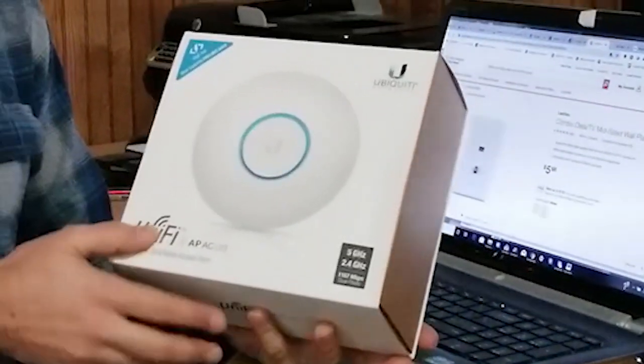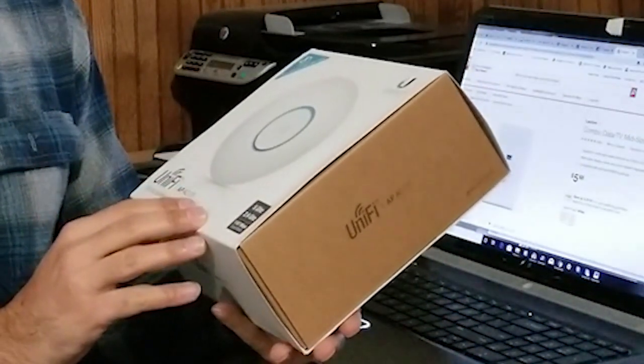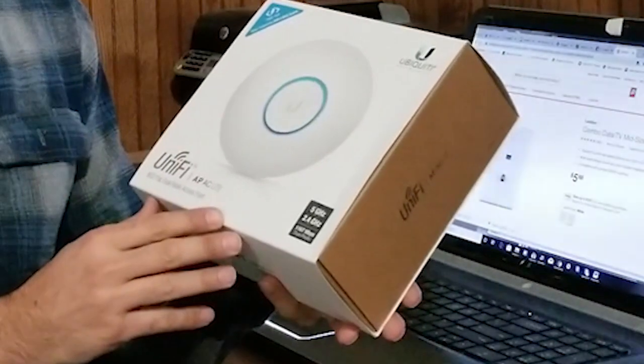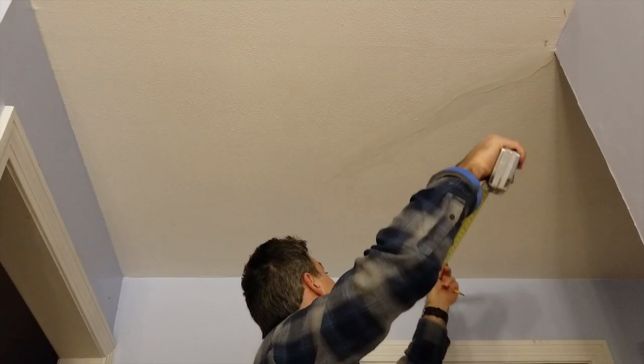Hey, this is Par64Guy and today we're going to be addressing improving Wi-Fi in a house. What I'm going to be doing is installing this ceiling mount Wi-Fi access point, made by a company called Ubiquiti. It runs off of Power over Ethernet, so all I have to do is run the ethernet cable and use a power injector — I don't have to run a separate power line or locate it near a power outlet. So without further ado, let's get started.